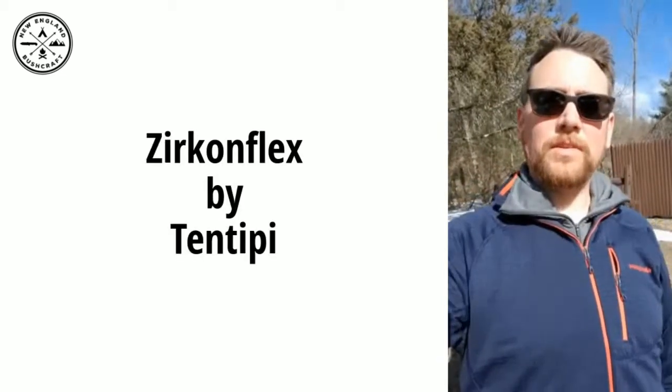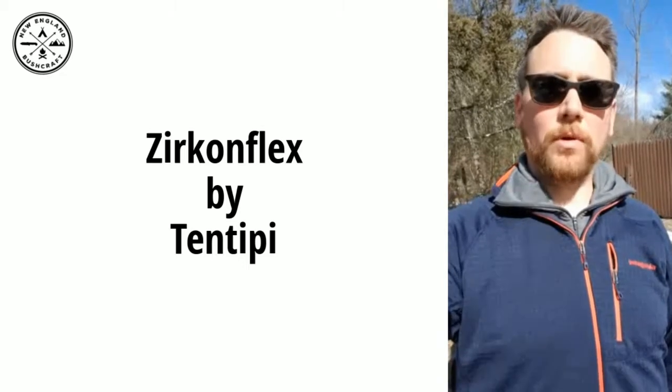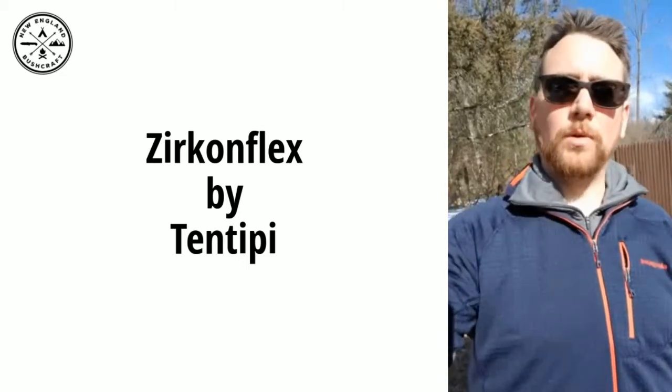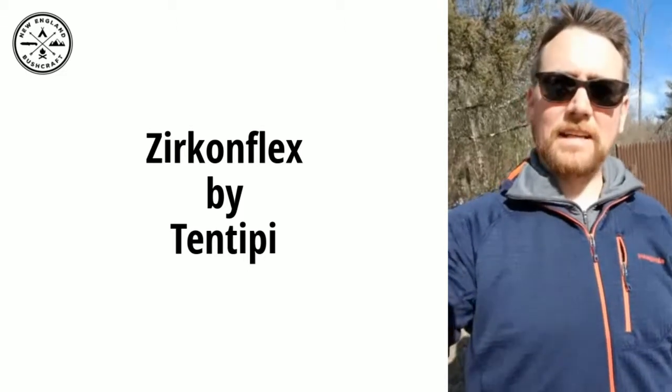Hey everybody, Marcus here with New England Bushcraft. I am excited to share with you a new product that I just got. I bought this from the company Mansfield Outdoors — they're the distributor for Tent Teepee products here in the United States and Canada.